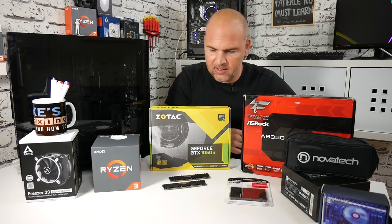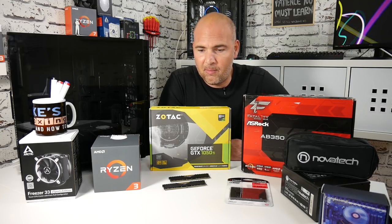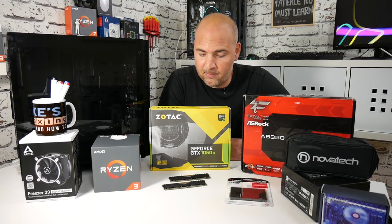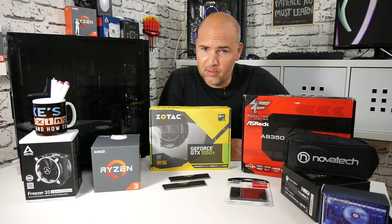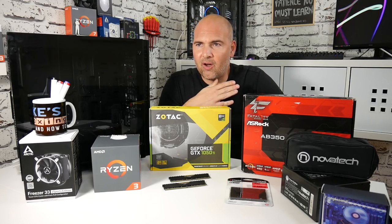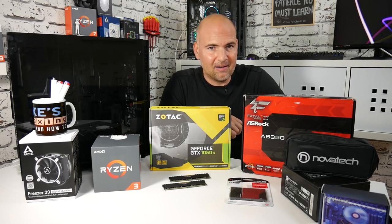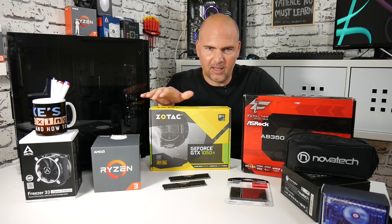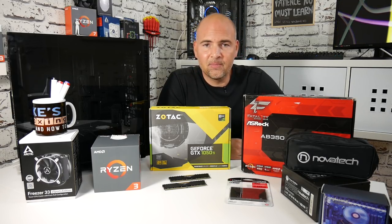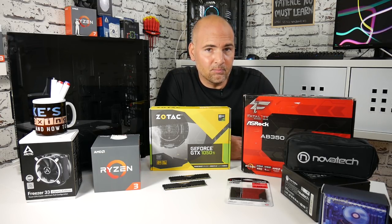Memory-wise, we've got the Vengeance LPX DDR4. It's only 2133 RAM, so the Ryzen processor isn't going to benefit from that extra bandwidth. But we may have a go at overclocking it and see what we can get out of that RAM. That RAM was exceptionally cheap — £35 for an 8GB stick from a Facebook group. I've got two sticks because the Ryzen likes dual channel, but because this is a budget build I may just go with one stick. The difference between single channel and dual channel isn't going to be massive, so to save that extra £35 I'll probably go with a single stick.